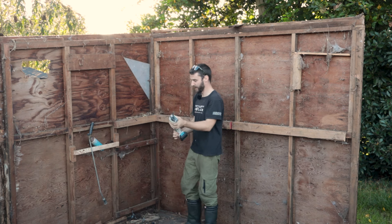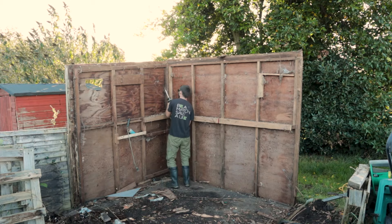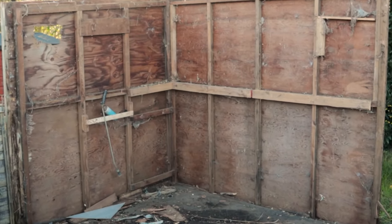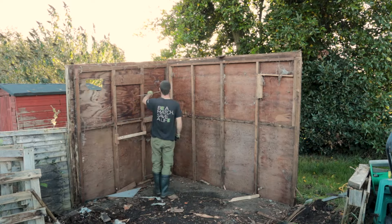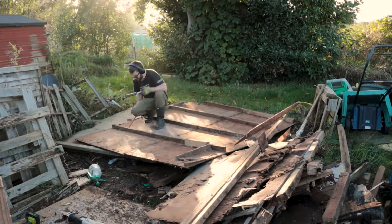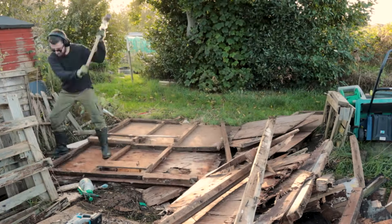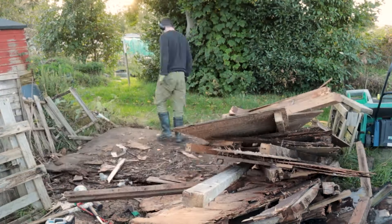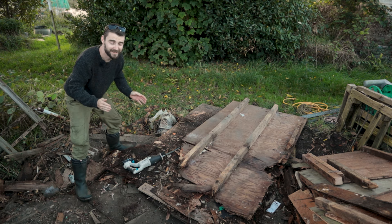I think we'll try and go through the bolt first and then I can separate these. There we go folks - this is pretty much mission accomplished for me.